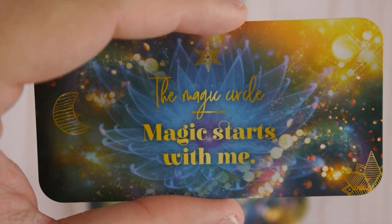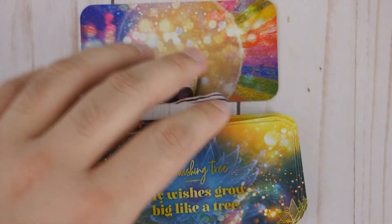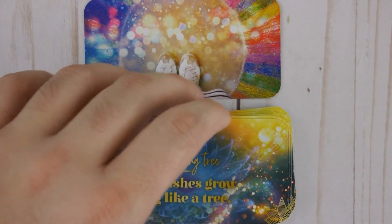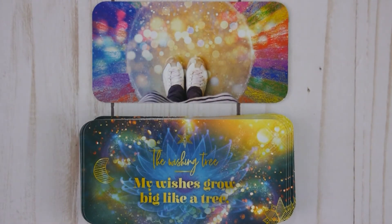The Magic Oracle — magic starts with me. Wow, all right, this is the very last card. I got to say, this is truly a beautiful, beautiful deck. The artwork is beautiful and the messages are all inspiring. I love it, I really do. And it's definitely going to be a part of my future pick-a-card tarot readings on my other YouTube channel — I'll put the link down below if you're interested in seeing any of my readings.